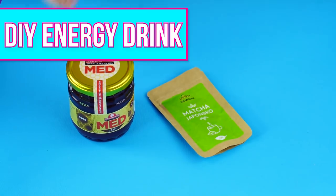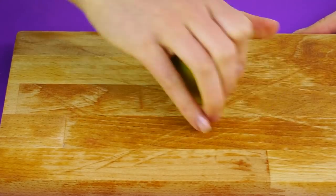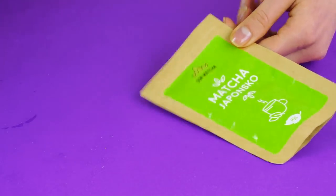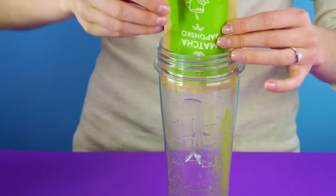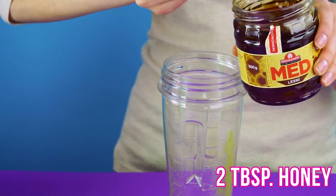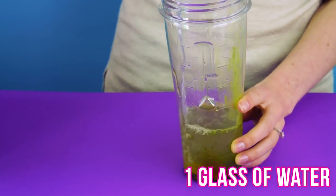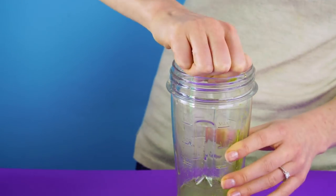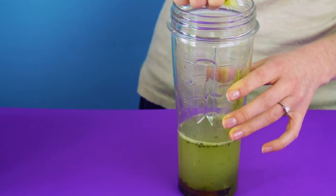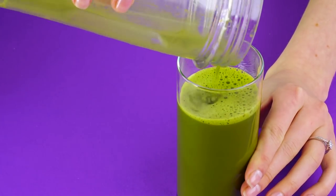Here's another great energy drink for those long study sessions. Matcha is packed with antioxidants and it boosts your metabolism. First roll a lime to get the most juice out of it and cut it in half. Now mix your matcha powder, two tablespoons of honey, and a glass of water in your blender. Squeeze in your lime juice and blend it all together. Perfect for a quick power-up before school.